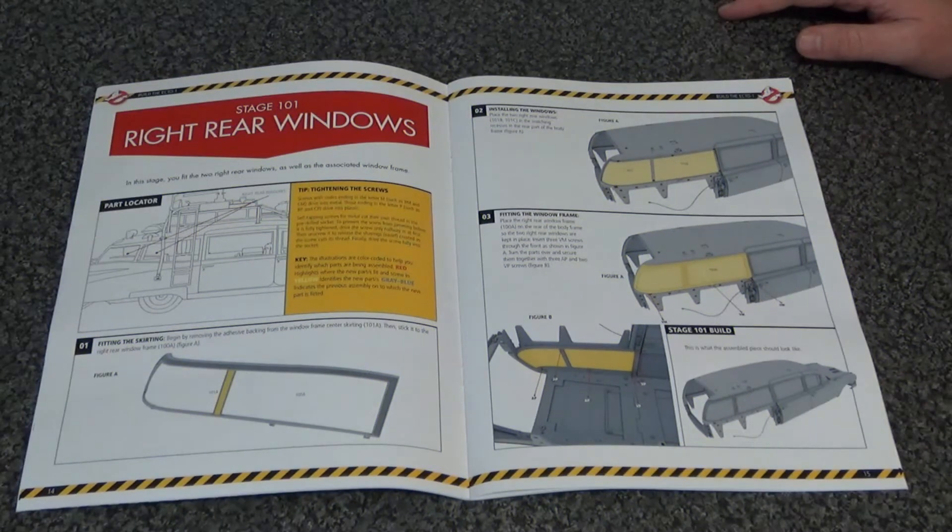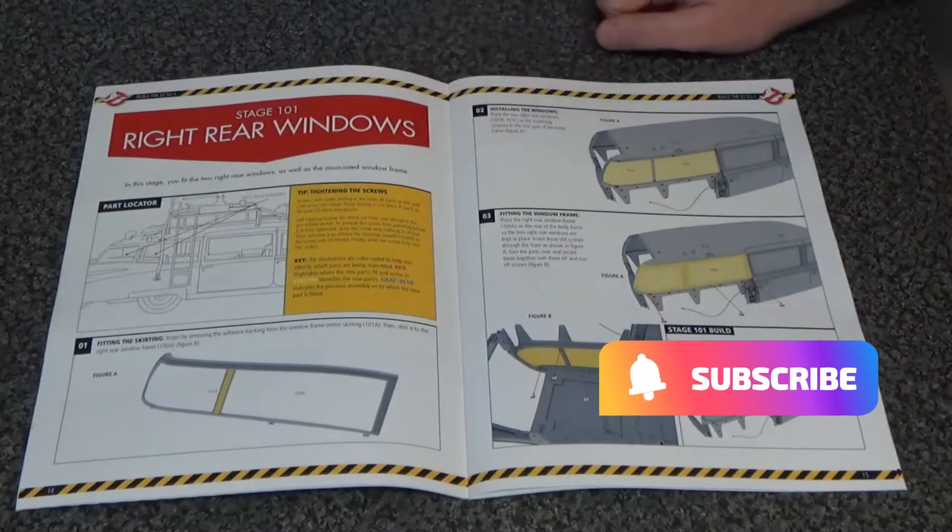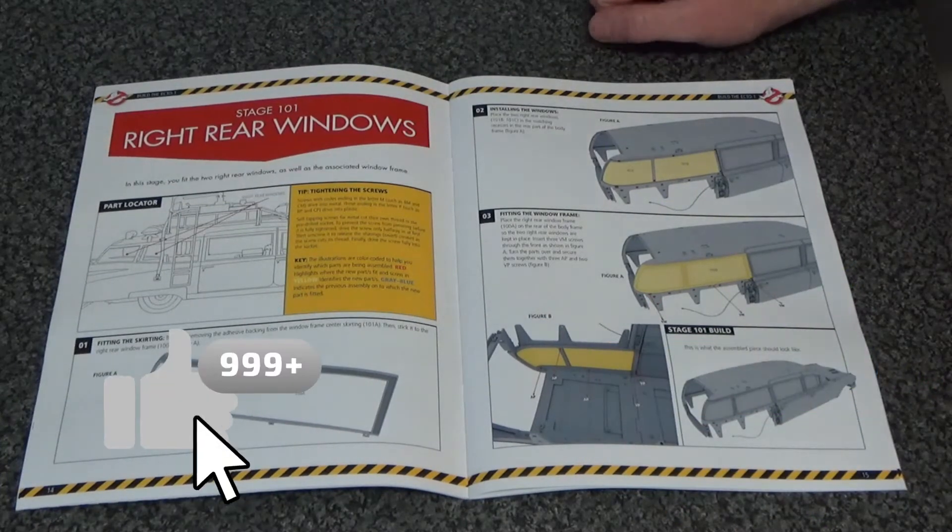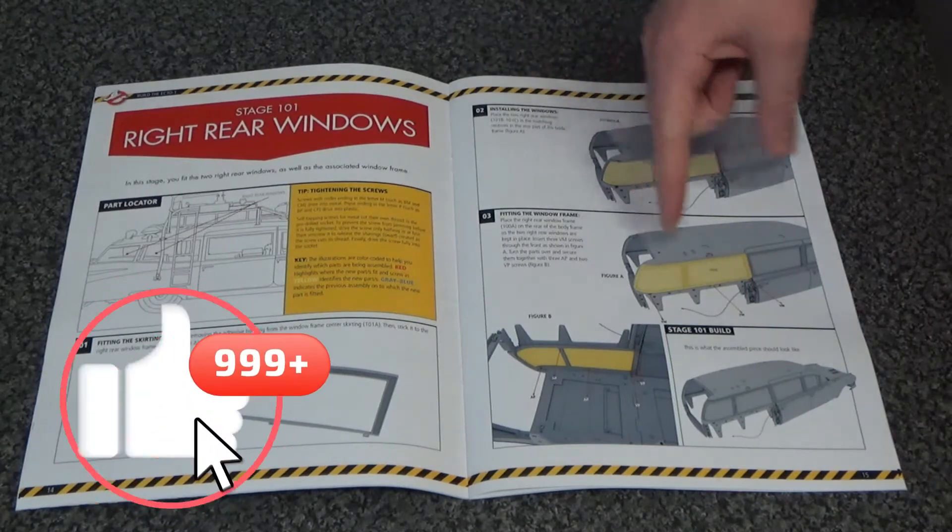Hello, Darren and Magic Ghostbuster here with stage 101 of the build of Ecto-1 by Eagle Moss and Hero Collector. Now between doing this and the previous stage,